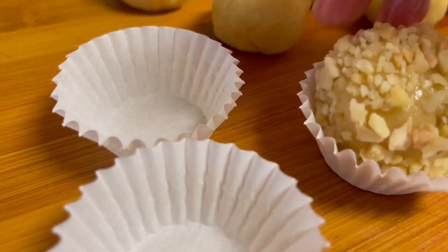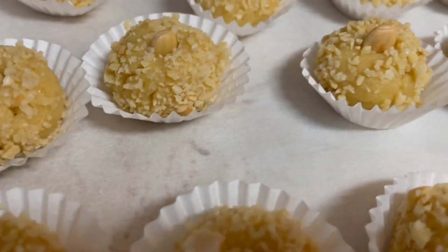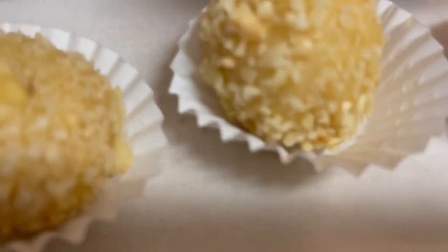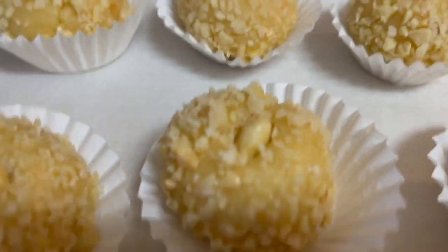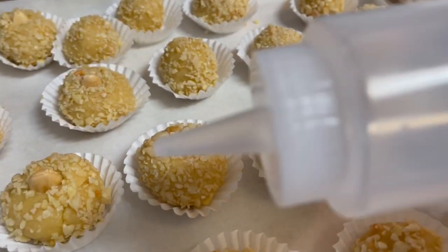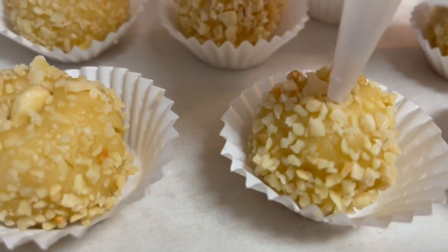Then place the balls in mini baking cups. Transfer them to a baking sheet. Place a whole almond in the center of each ball of dough.